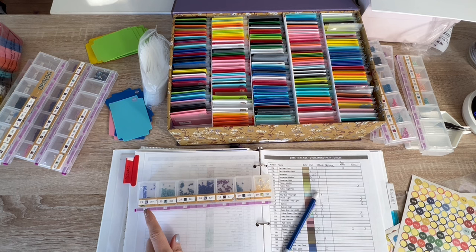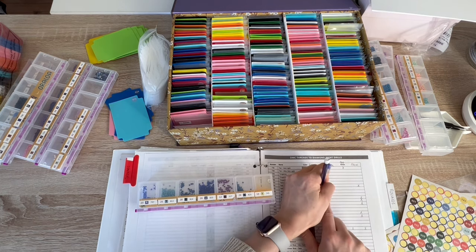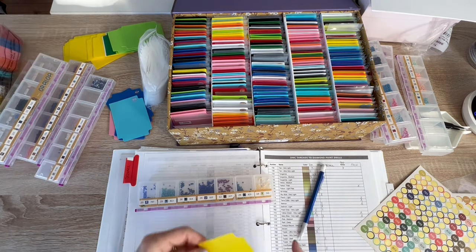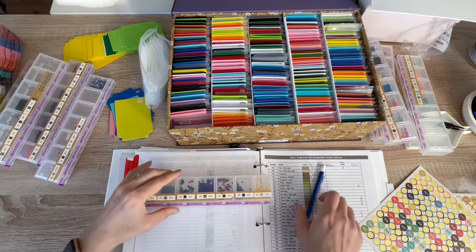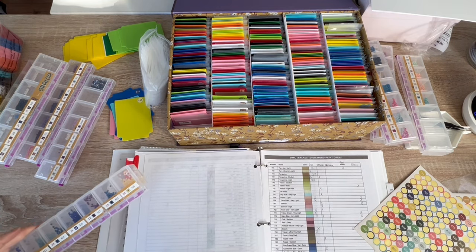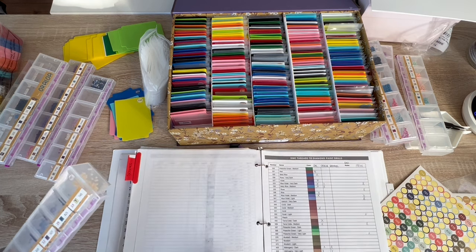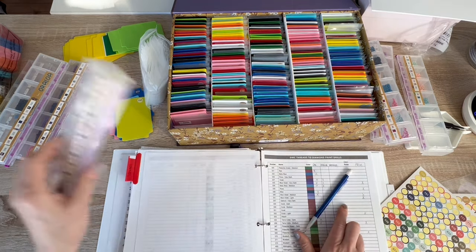Now going into the 700s: 797 — royal blue — I've got it. And 745 — yellow light pale — I don't have it. Here's the sticker, here's the yellow card. Then just a 300: 327. I'm going to say I have that one. Violet — I don't have an Oraloa but I have a card.